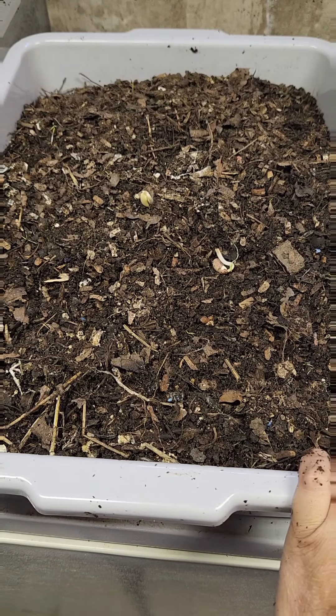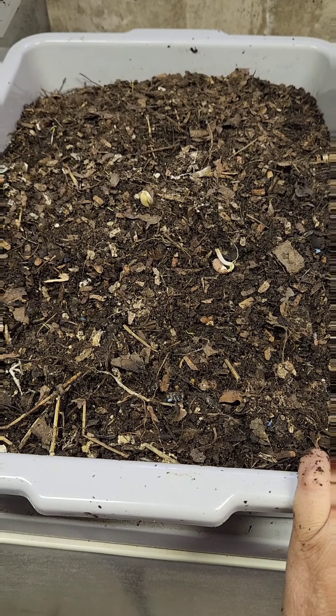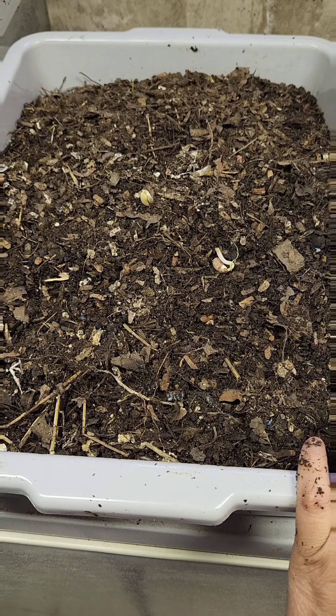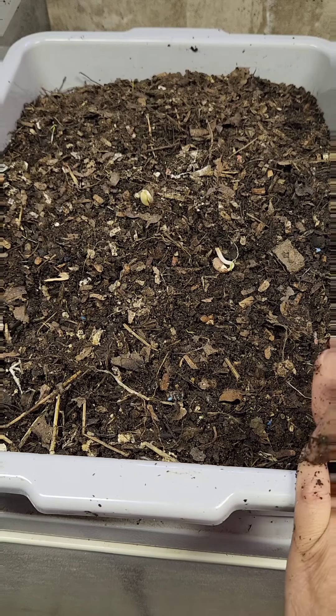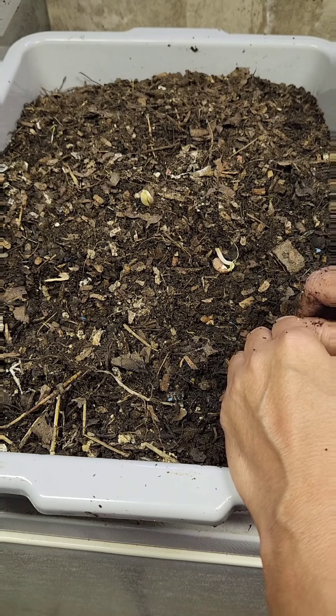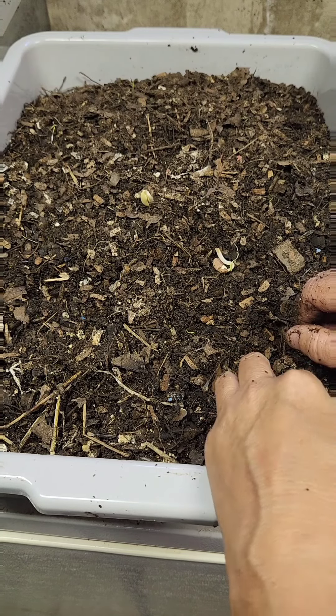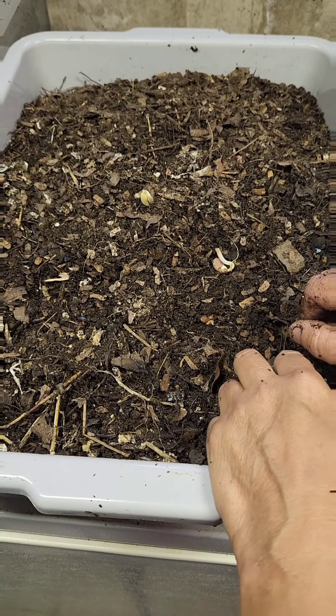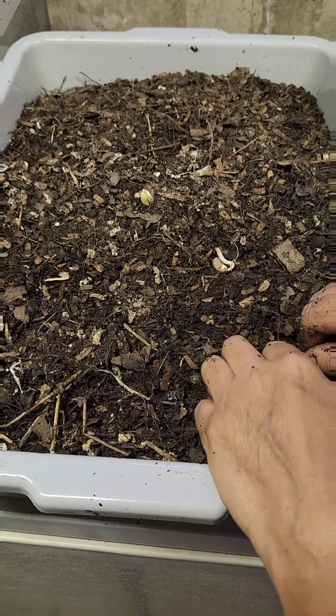Lumbricus rubellus. They're a worm that I've only discovered or began raising in the past year — I didn't even know what they were called except for the help of a couple of my viewers and subscribers. They're a pretty amazing worm. I've never seen them advertised anywhere. They are a leaf litter type worm. They're not detrimental or destructive like the jumping worm. And they're super super composters.